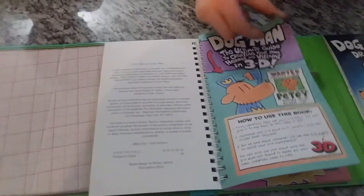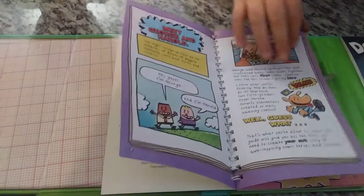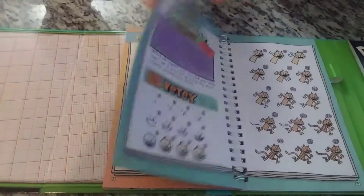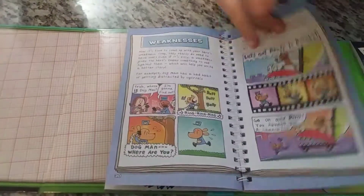So first, there is the cover and it says... I'm George and Harold. Boring, boring. Oh yeah, there are some how-to draws.